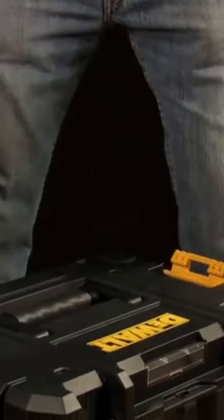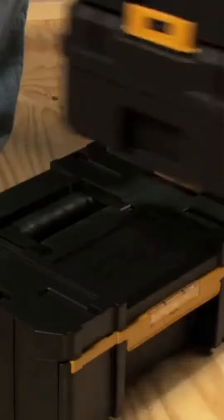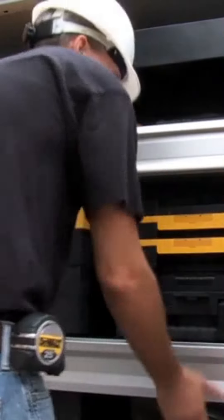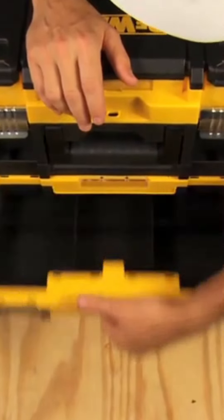DeWalt TSTAK Organizers are comprised of four modular storage units. With each unit sold separately, they offer a customized solution for convenience and transportability. Regardless of the trade you work in, this system allows you to build a personalized storage unit around your job's needs.